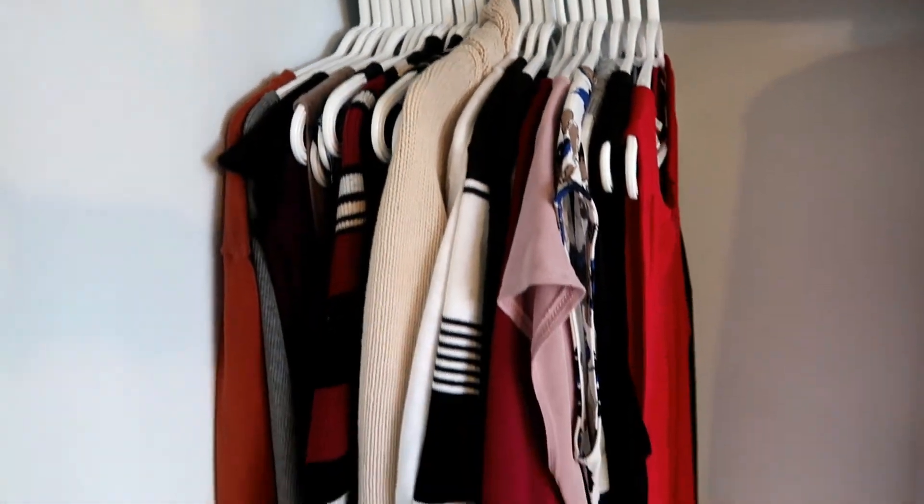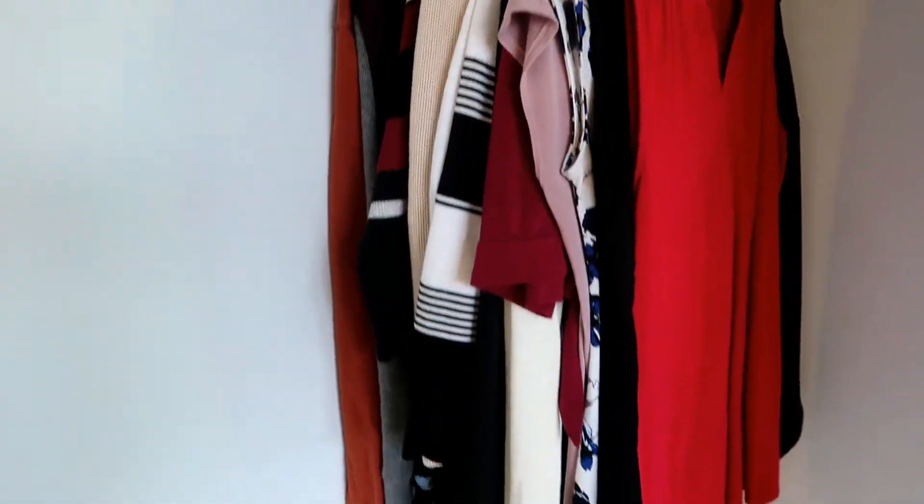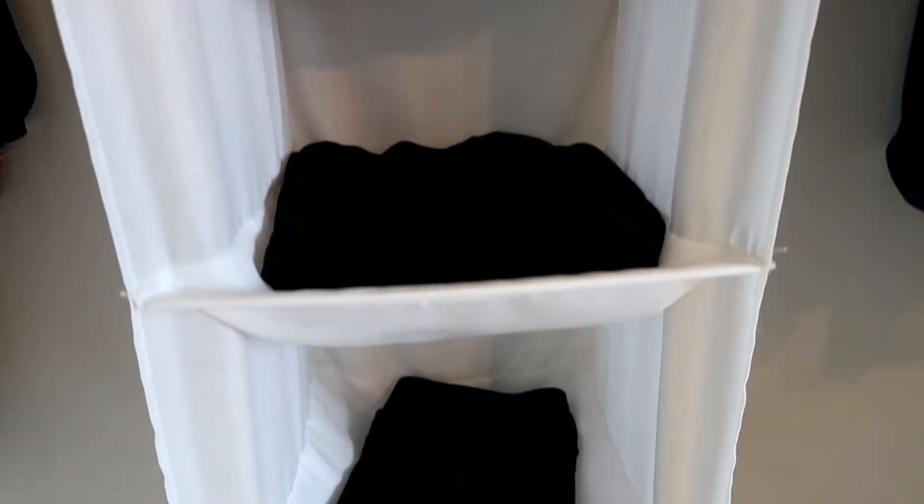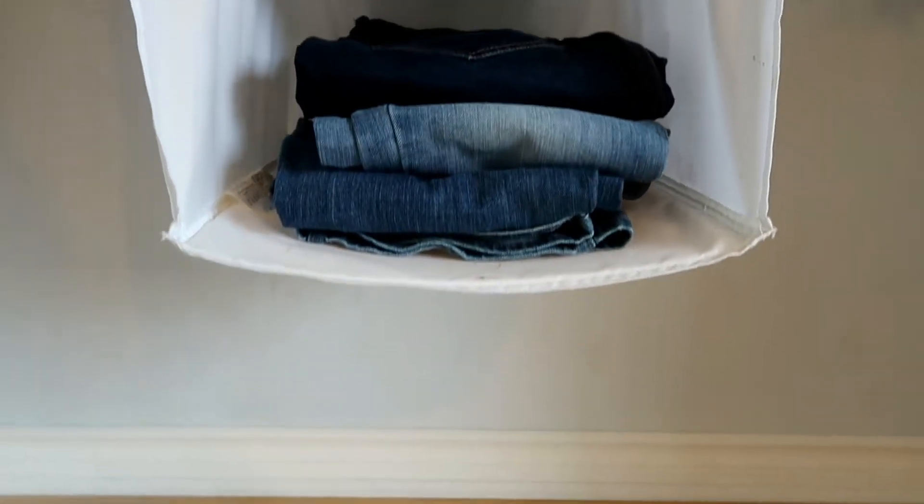Here is my capsule wardrobe. This is for year round. Here is my side as well as this. I'm going to break it down a little bit for you, but I wanted to show you before I got dressed. These are all of my clothes.